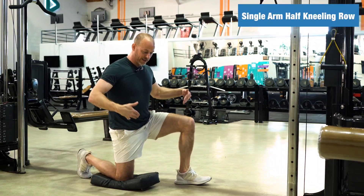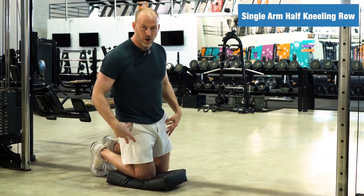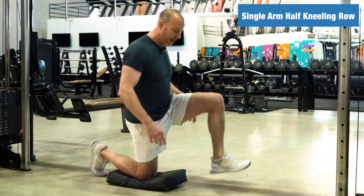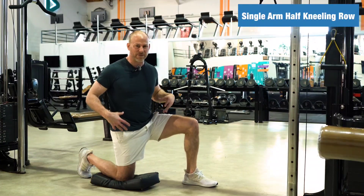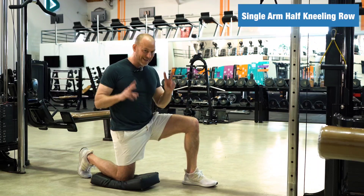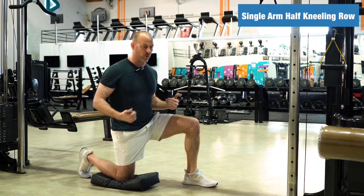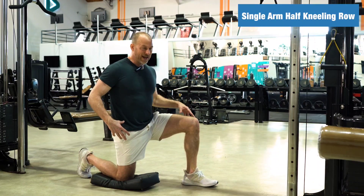The next thing you want to make sure is that you're set up in this half kneeling position. A tall kneeling or full kneeling position has both knees on the ground — this is called half kneeling. This is almost like a hip flexor stretch position. You're getting a stretch, but more dynamically because you're loading it, putting force through your whole body. So you want to be nice and strong and tight here.